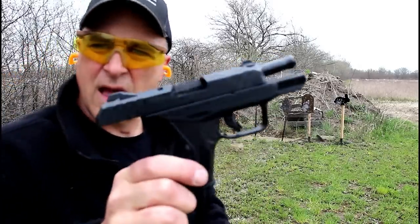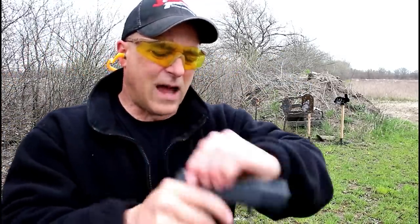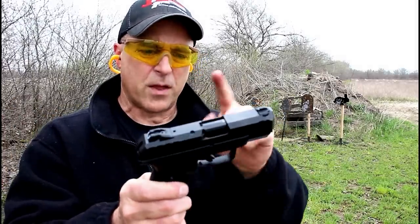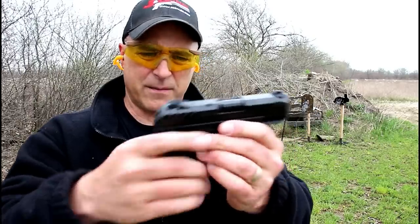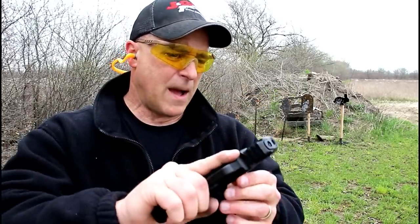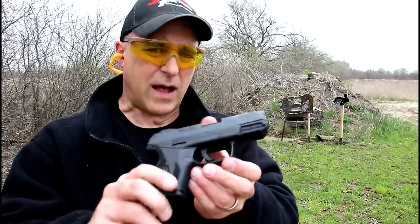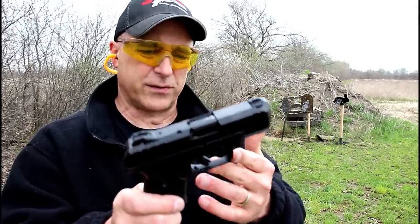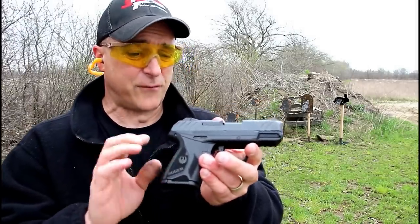I like the way this gun fires. I like the way it handles, and I like the size. It's identical in size to the Glock 26 — 3.42 inch barrel, 10-round magazines, and the overall feel. It's a bit cheaper though, about $150 to $200 cheaper than the Glock 26, at least the Gen 4 models. I think this offers a lot for the money.